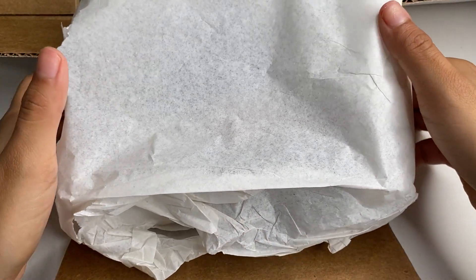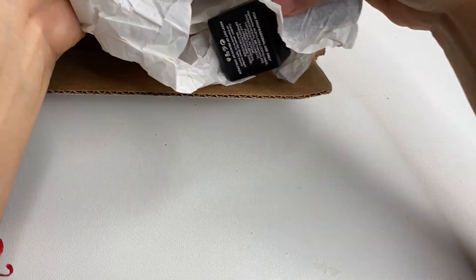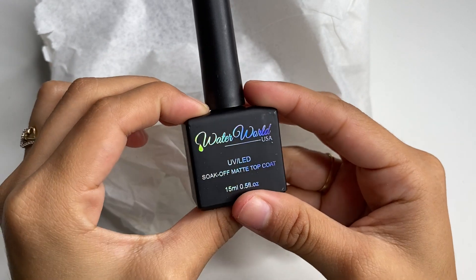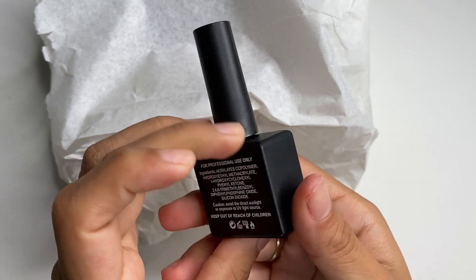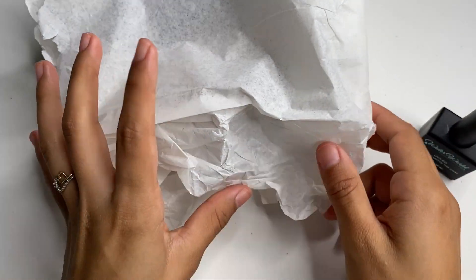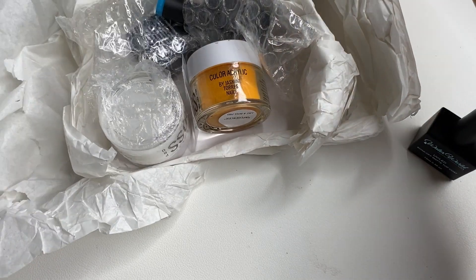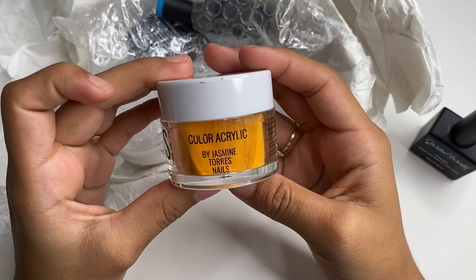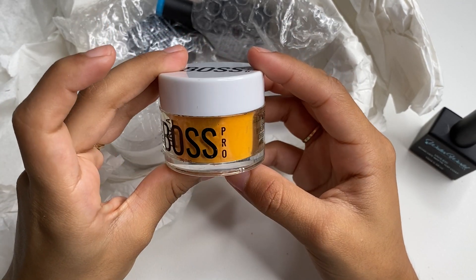I'm just going to grab what's wrapped. The first thing I see is a Water World US soak-off matte top coat, so we have a matte coat.